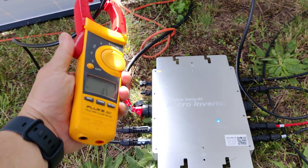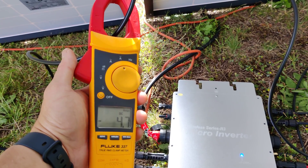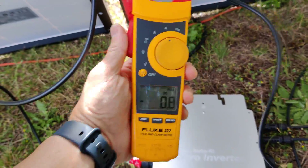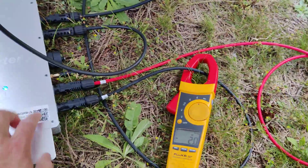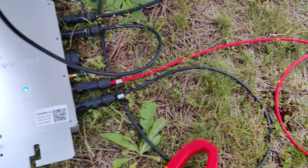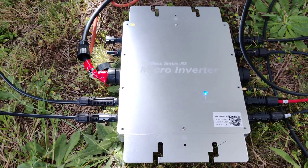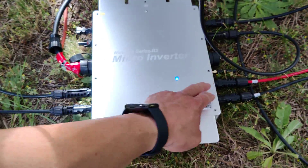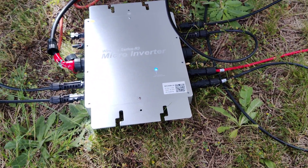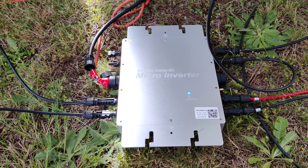When the sun comes out you get about 10 to 11 amps output on three of the channels, but the main channel here is only getting very little power — probably half of the power. Each channel is supposed to get 500 watts, but this one I think is only getting 250, maybe 280.